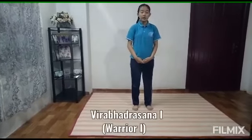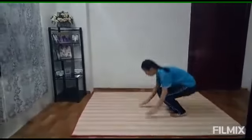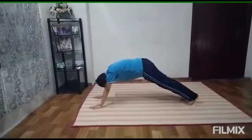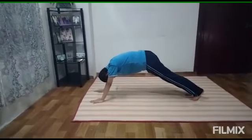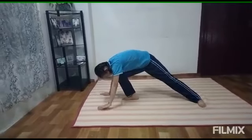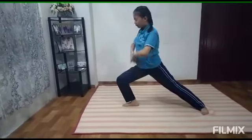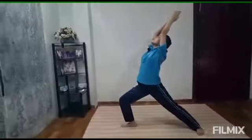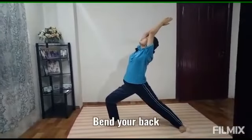Third pose will be Virabhadrasana 1, Warrior 1. Move your body as if you are going to do a push-up. Then take your right leg forward. Move your left leg back like this. And raise your hands up.